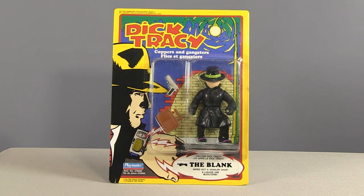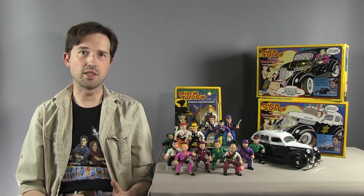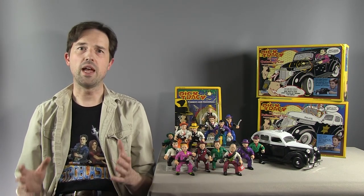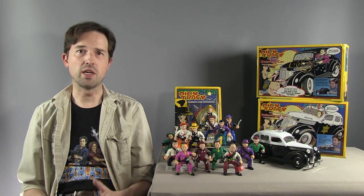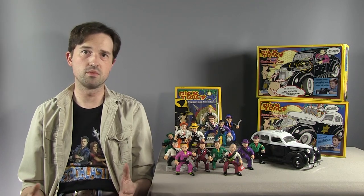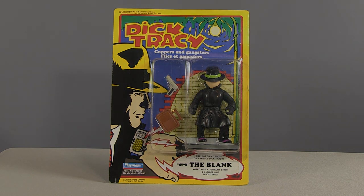It was like Boba Fett and Cobra Commander combined with 1930s style. I was only a few weeks from moving to another country, and all I wanted to find was a Blank to go with my Tracy figure. We searched and searched and searched — every day, every week — I would go into toy stores looking for the Blank, and would always come up blank. I moved to the UK having never found the Blank. And unless you lived in Canada or near the Canadian border, you never would find it.